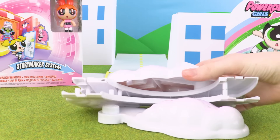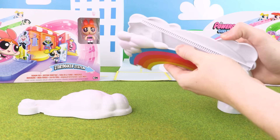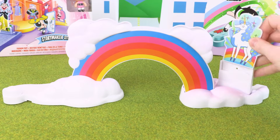Now let's build the Falling Star. And finally, my favorite part of the set — the rainbow! The characters from this section come from the episode Painbow, and I think they look pretty cool.